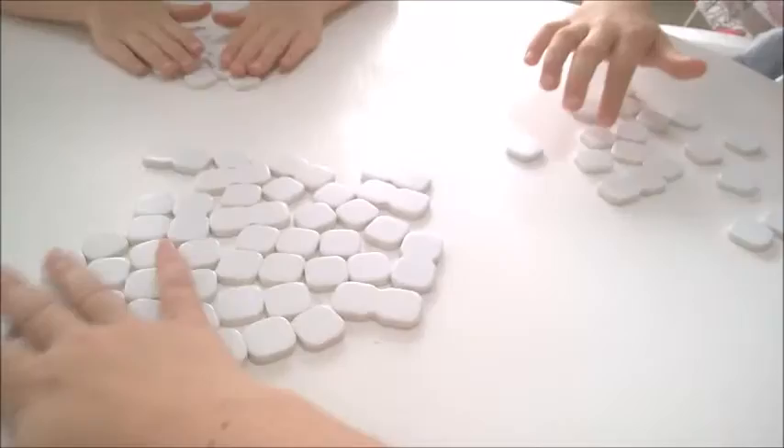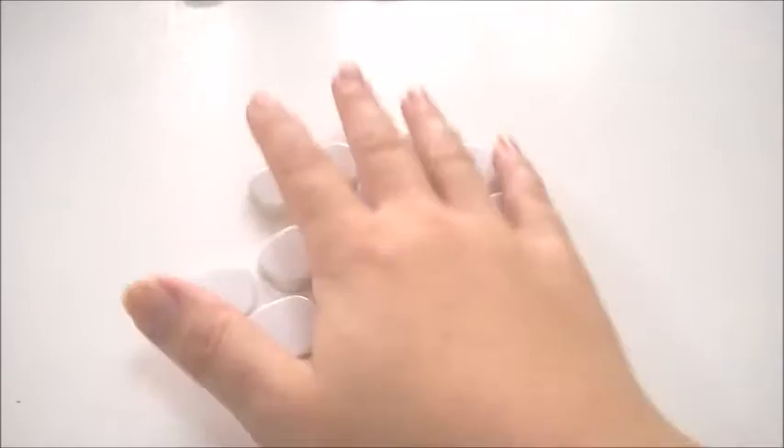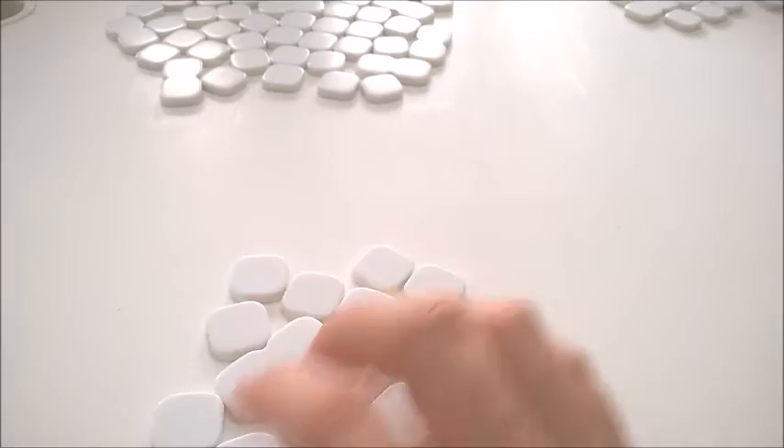We're going to get Mr B to shout 'split,' and that means we can all start. We turn all our letters over and as quickly as we can, we try to make a grid of letters — horizontally and vertically — that join together, using just the letters we've got. If we're stuck and want to get rid of a letter, we shout 'swap,' put it back in the centre, and exchange it for another one. We keep going until one of us has used all our letters, and then we shout 'Banana splits!'